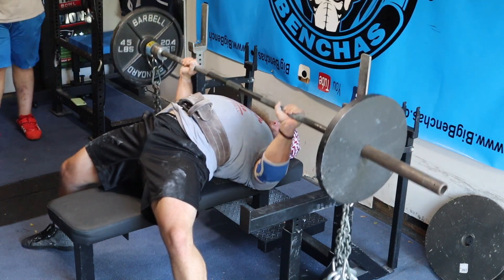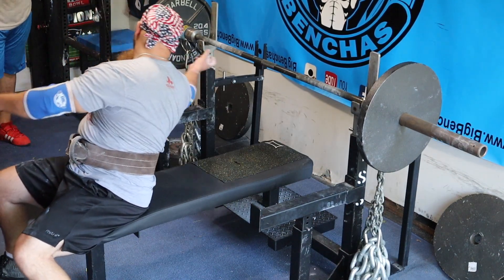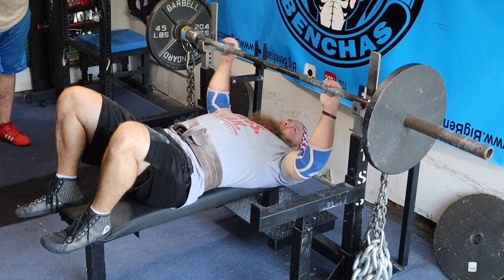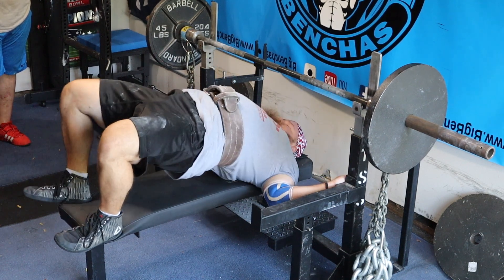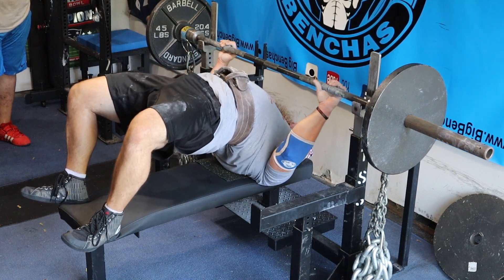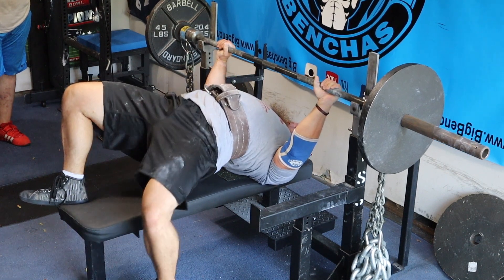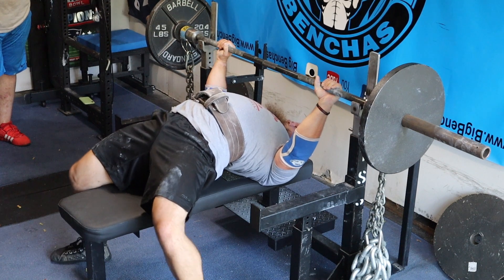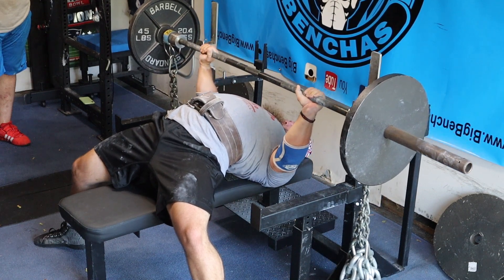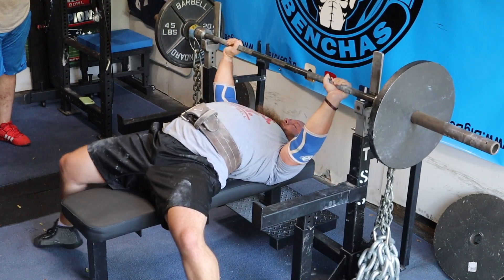Chains are more difficult than bands in terms of bar path precision. Bands allow you to be much more precise, whereas chains are going to move around on you. Always make sure you have some chain touching the ground for extra stability. I am doing these touch-and-go, working on reversal strength — but do not bounce off your chest. We want a strict touch where you're able to essentially stop the movement at any point in the range of motion with full control.